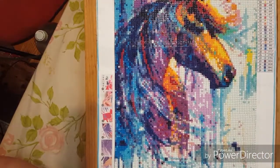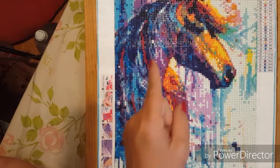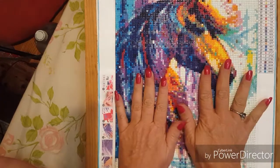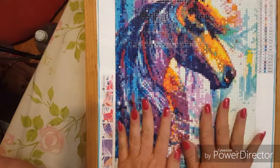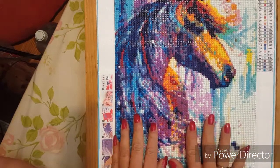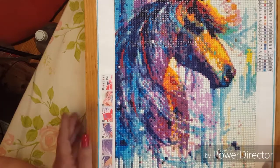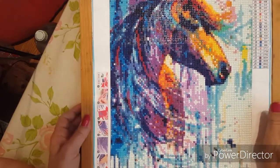Hi, everybody. Welcome back to Diamond Painting with Eskies. Fluff is trying to figure out how to get up on the bed with this in the way, so don't be surprised. I'm sure the temperatures here in Phoenix have a lot to do with me not being able to talk today.